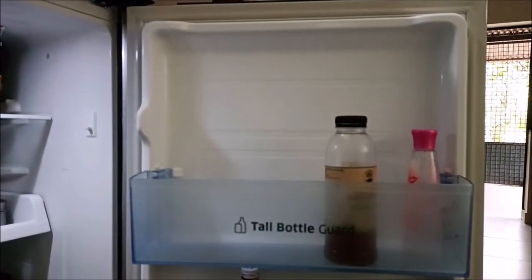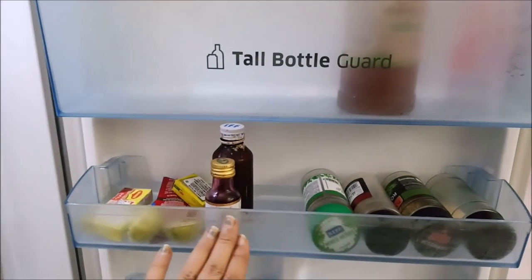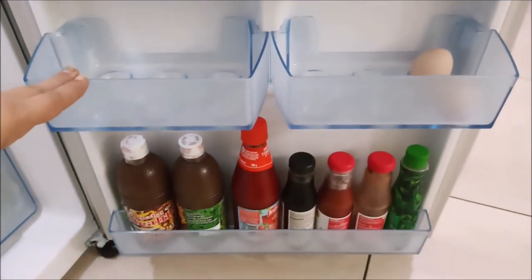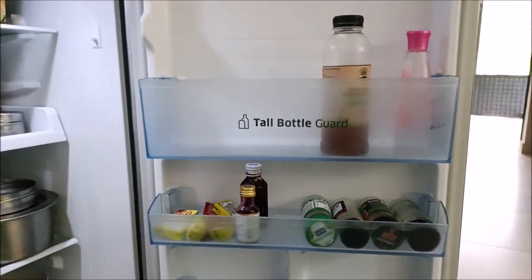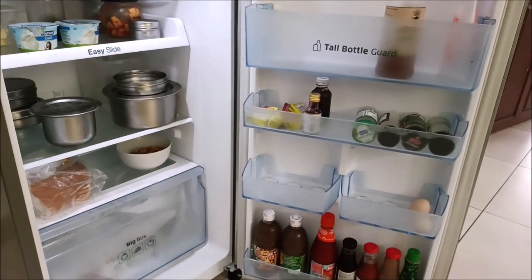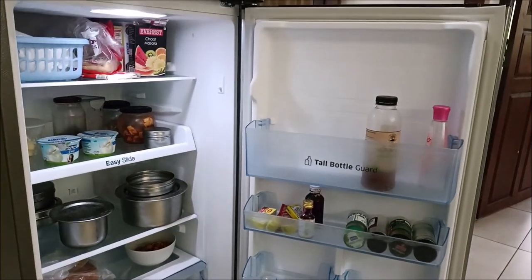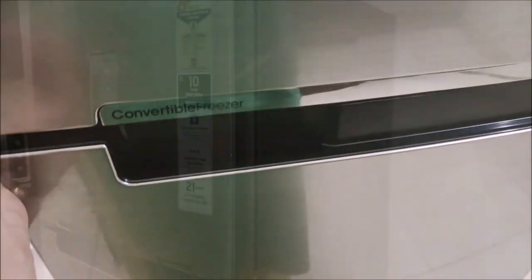First, we have a bottle of water. There is a bottle of water — 1, 2, 3, 4. We have a bottle of water. This is an easy one. We have a story in the water. I was just following the bottle in the water. We have a bottle of water. If I am wearing a bottle, I can fit a bottle of water.